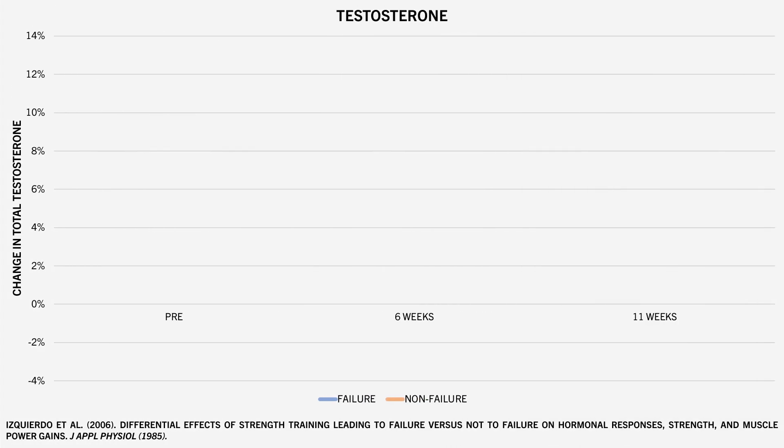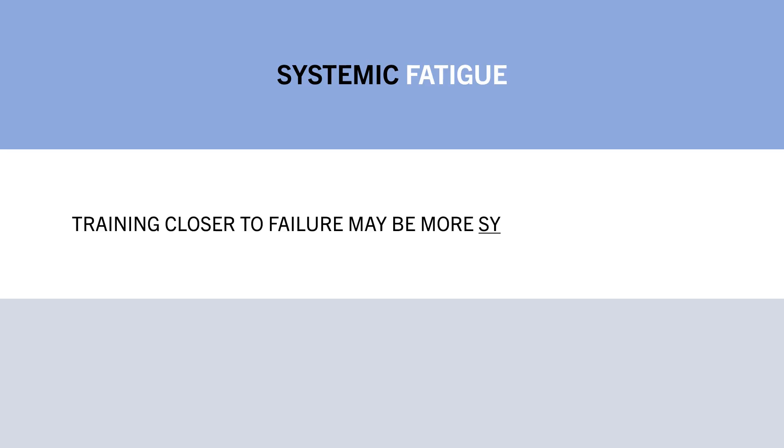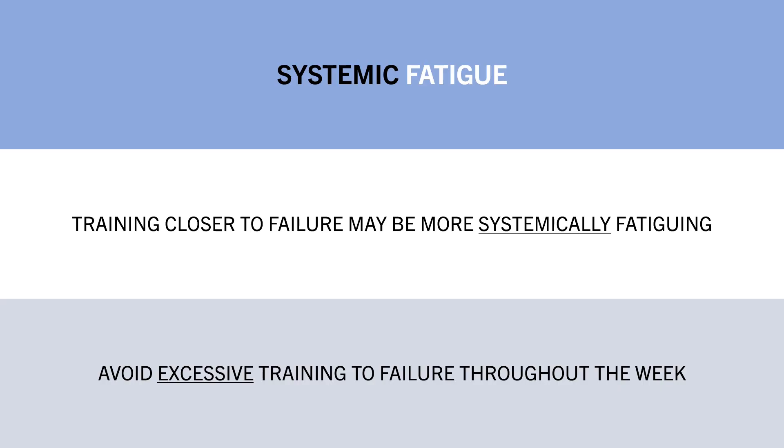Furthermore, the group training to failure tended to experience slight decreases in testosterone, while the group not training to failure tended to experience an increase throughout the training program. However, hormonal changes within the normal physiological range aren't really a great indicator of actual muscle growth, so this should be interpreted with caution. It does, however, provide some evidence that training closer to failure may result in greater systemic fatigue, and trainees may want to avoid excessive training to failure for all sets of all exercises to minimize potential long-term systemic fatigue.